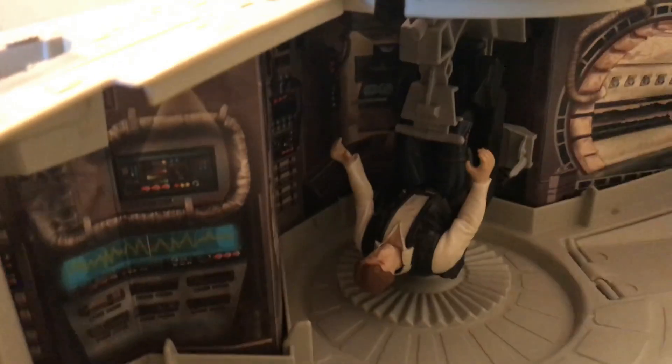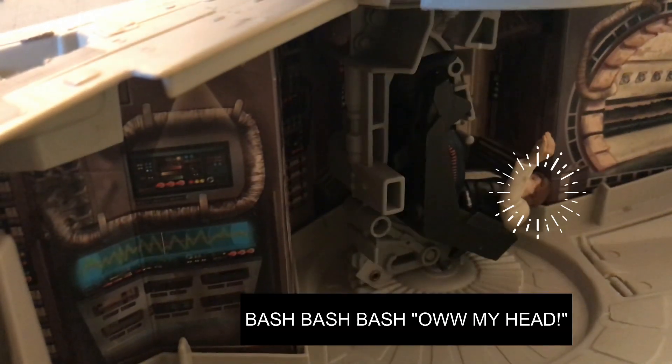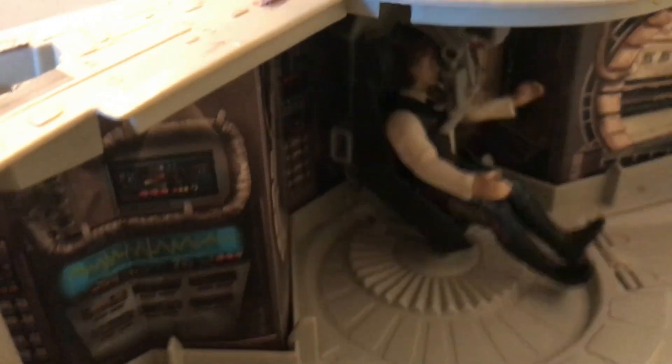A figure can fit into the turbo laser seat and you can spin it around. In a book I saw they'd put the figure in this way, though I've always done it like this, so maybe I've been doing it wrong since I was a kid.